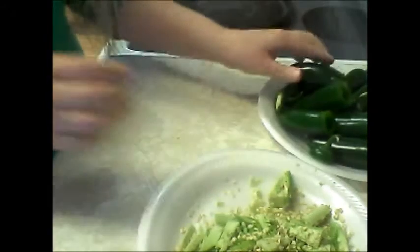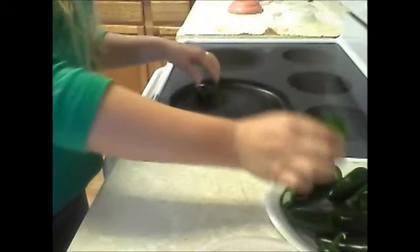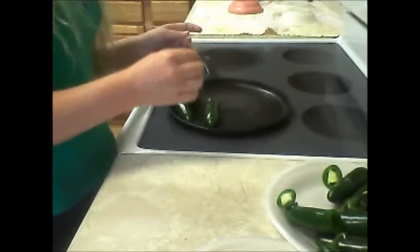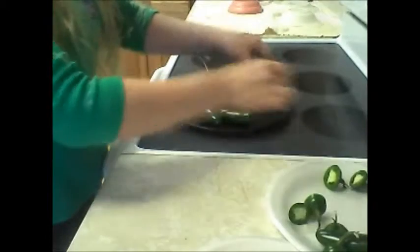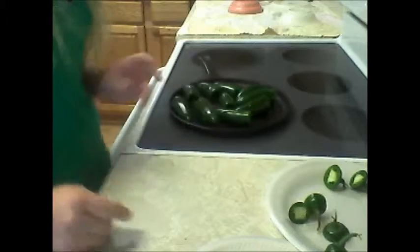Once you're done with that, all you're going to do is place your jalapeños on your skillet, and you're going to get them a little toasty, and then you're just going to peel off their skin when they get a little toasty. Now we're just going to toast these babies up.